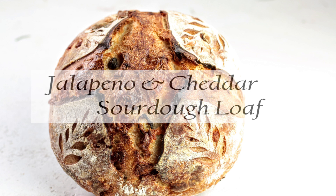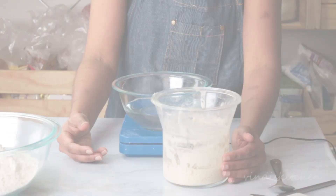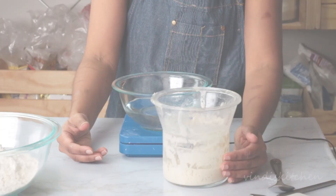I am Windy from Windy's Kitchen. In this video I'll be showing you how I make my jalapeño and cheddar sourdough loaf without using a mixer, so all the mixing, kneading, and folding will be done by hand. You can find the recipe and other details in the video description below. Let's start by dissolving the mature starter, or the sourdough levain, in the water.